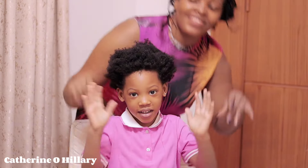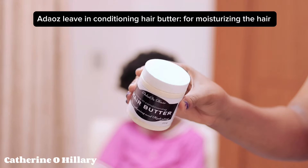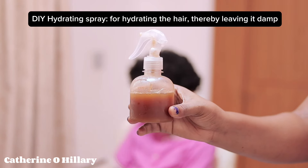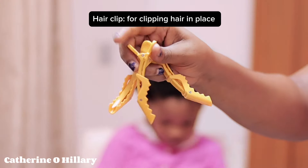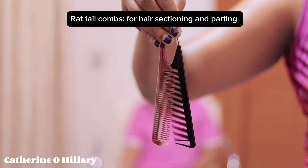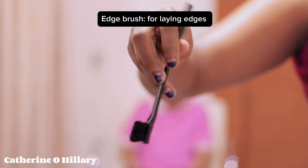Hey, welcome back. We're just going to dive right into this video. Here is everything we'll be using in styling this hair — well, not literally, let's just say the basis. I'll be leaving all their names and uses on the screen so I'm not behind in explaining what they are used for.